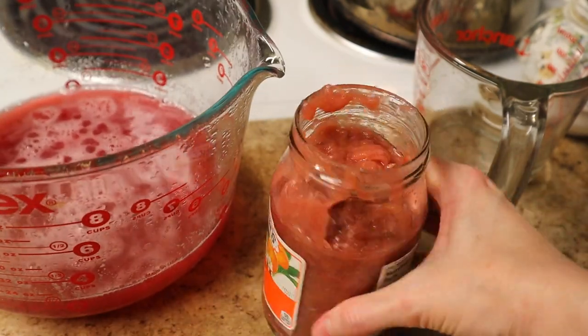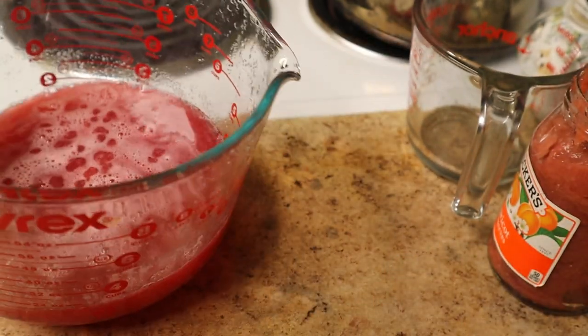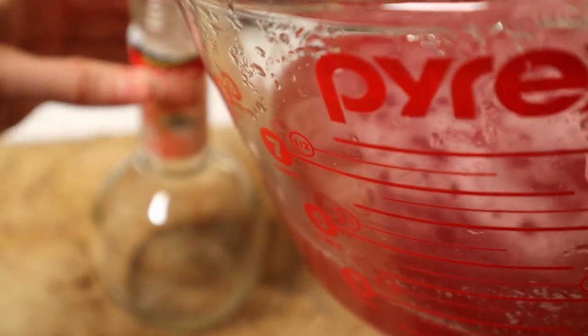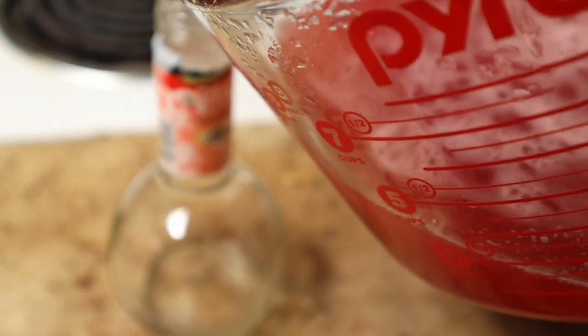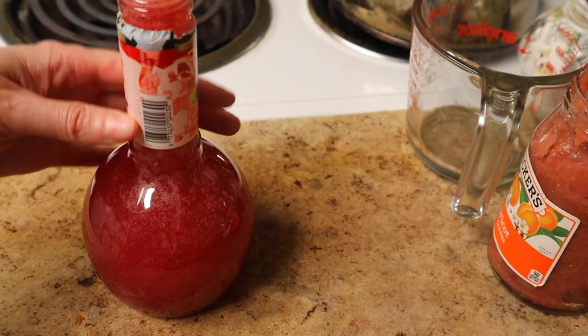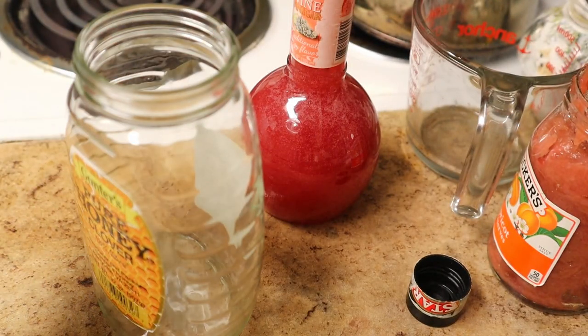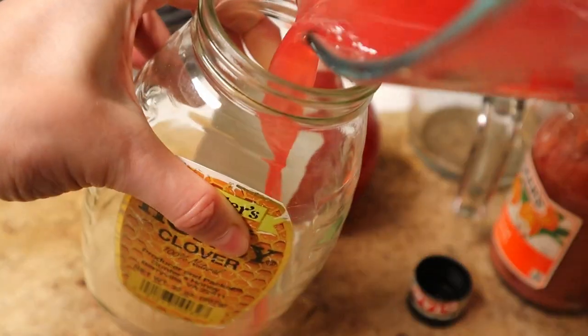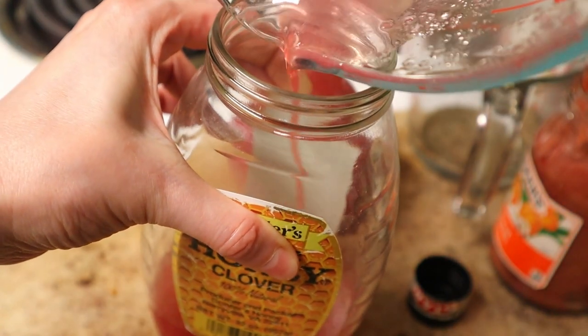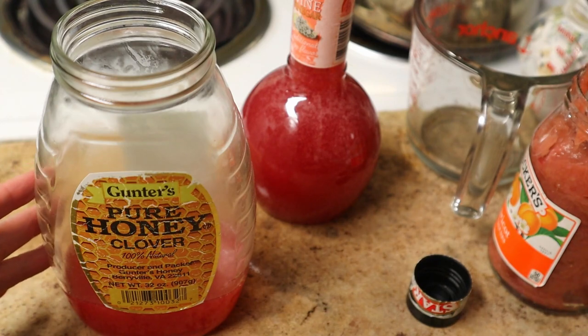The jar says Smucker's apricot jam but it's rhubarb. And now for the rest of the syrup — this will keep in your fridge for at least two weeks, usually even more. I'm pouring it into this old balsamic vinegar bottle because it's pretty, and there's just a little bit left over so I'll put that in this old honey jar I've washed out. Once it's chilled I'm going to show you how I make soda with it.